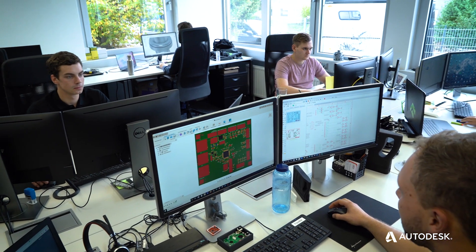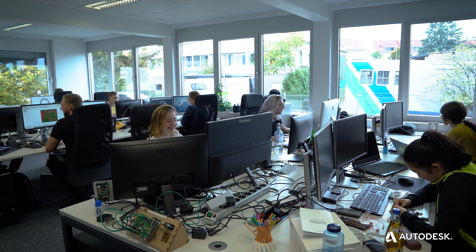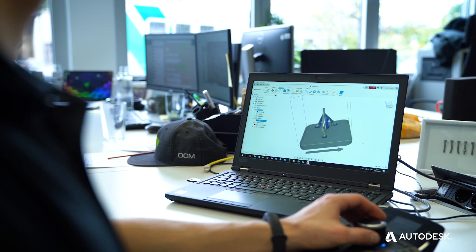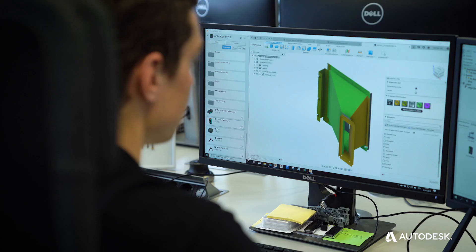I log in, I share my project with my co-workers, and I can start working on the same project on the same part in various iterations. We get a versioning of every part, every assembly, down to the last click somebody made.